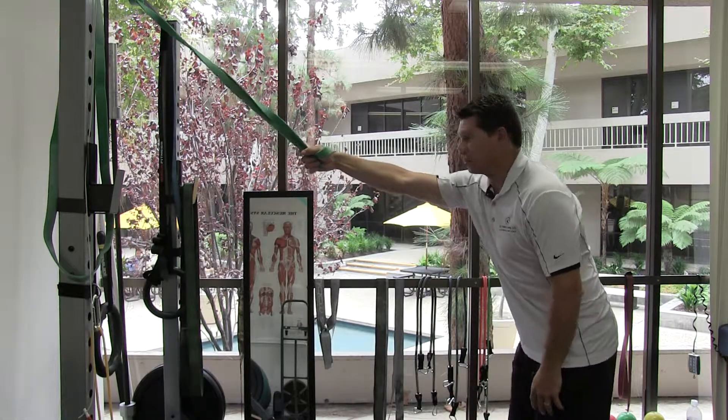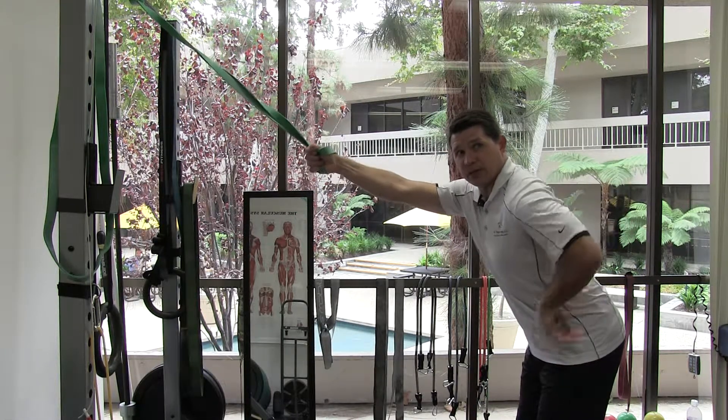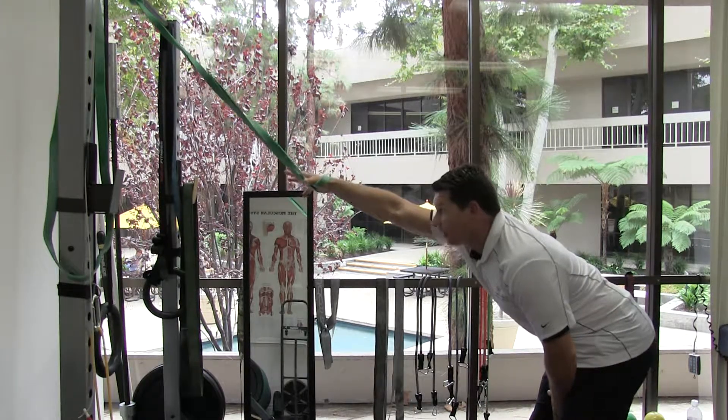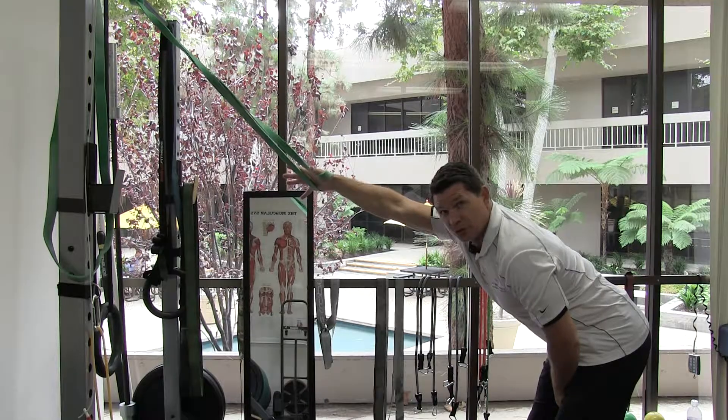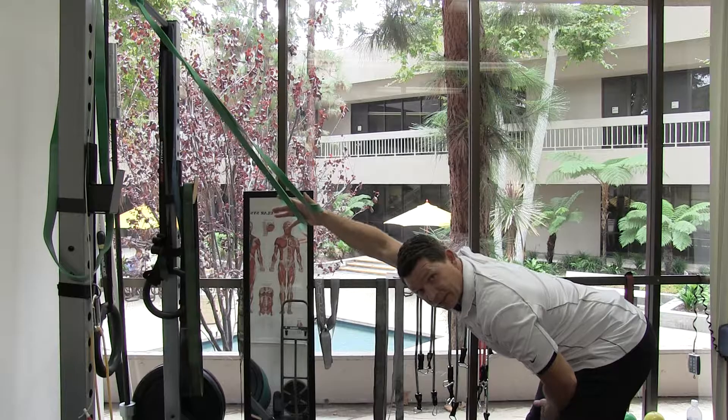From here, we're just going to walk ourselves back so we get a nice comfortable distance. Tummy nice and tight, try to keep your back straight — don't arch your back when you do this stretch. You're just going to lean into it like this, thumb facing inward towards your head, not up, out, or away. Just lean into it nice and easy.